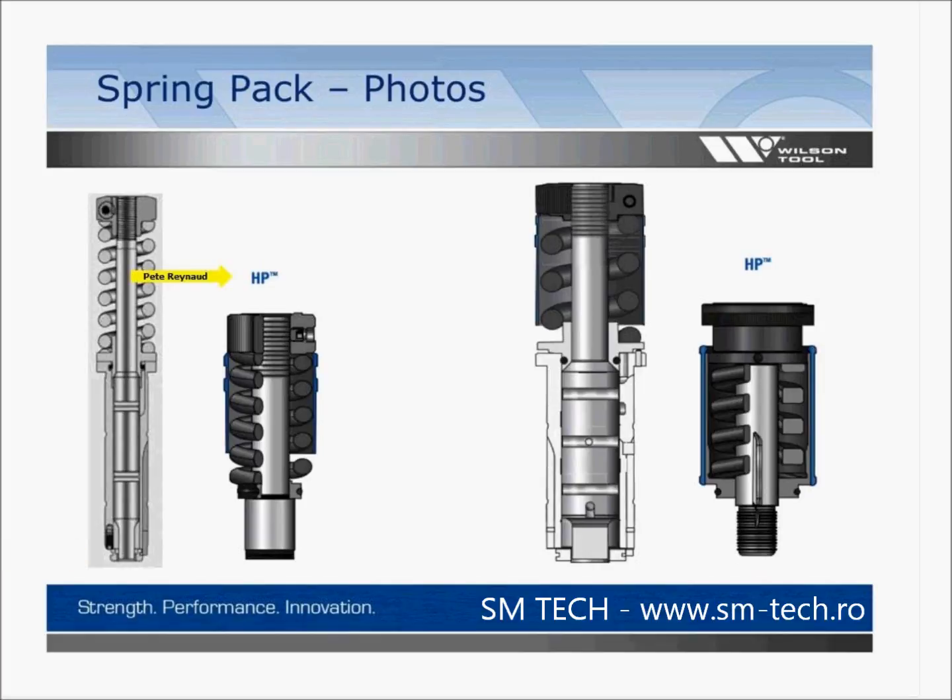The next design is the HP tool. HP has a pre-loaded spring pack for consistent stripping and also allows for turn-and-click adjustability of your punches. This HP design tool has an external adjustment — this knob here rotates back and forth at 5 thousandths per increment, which allows for the fastest setup and adjustment of your tools.